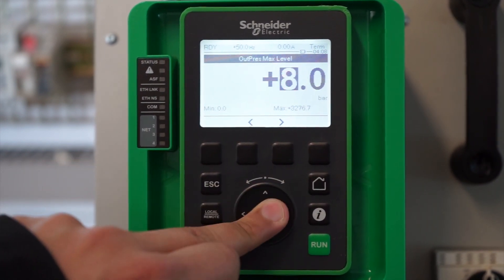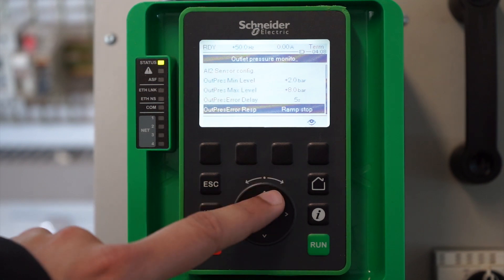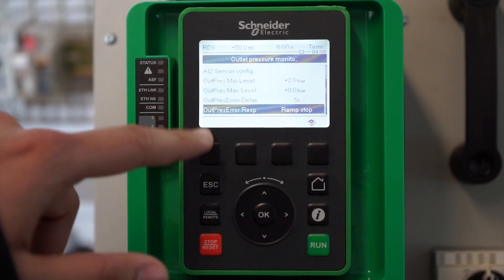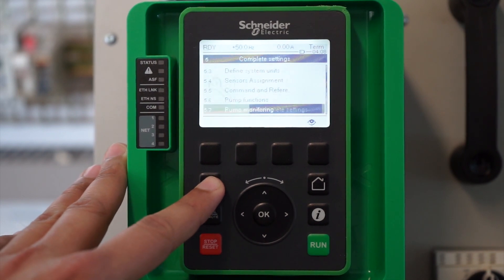We can set up an error delay time — it could be 5 seconds, and it can range up to 9.99 seconds. Set that according to your application. The error response is set to ramp stop by default, so we can leave it at that.